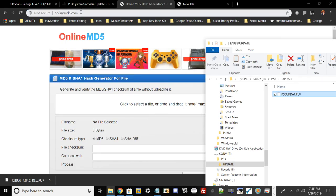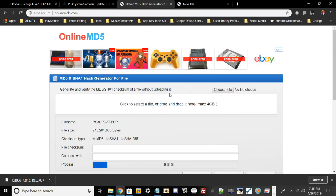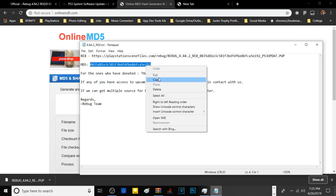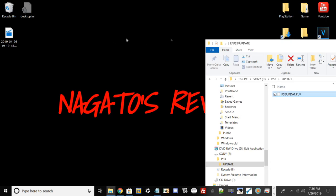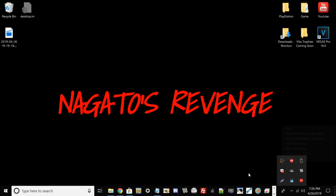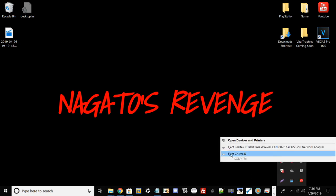Before safely ejecting and going to the PS3, go ahead and open a site called allonmd5.com — any tools I use in this video will be linked in the description below. Take your PS3UPDATE.PUP file, upload it to the website, and it will generate a checksum. Then take the same file checksum from the Rebug txt file, copy and paste it, and compare both. This confirms your file is not corrupted and ensures a safe firmware reinstall. If the checksums don't match, re-download the file — if they don't match, your PS3 is at risk of getting bricked and won't boot up.